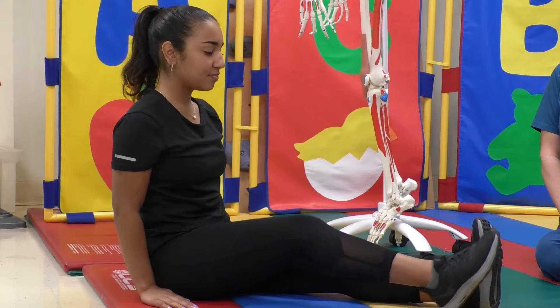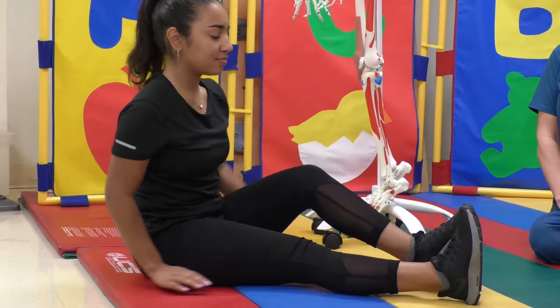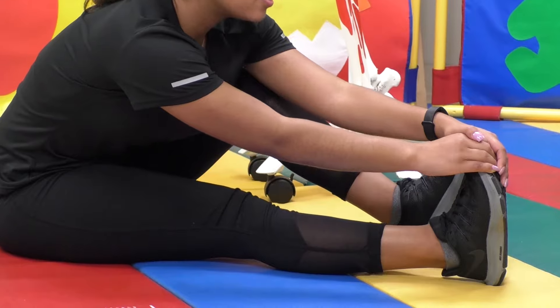Now return to the start position. Then ask your child to perform the stretch on the other leg. Count again — one, two, three, four, five, until 30.